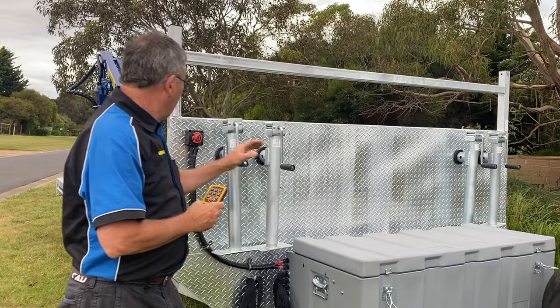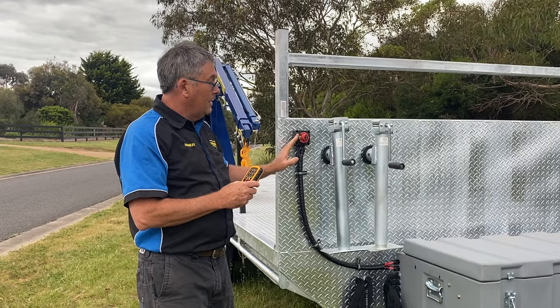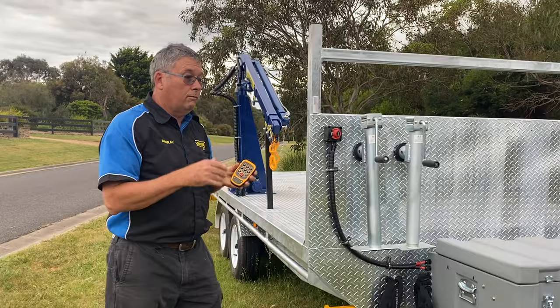This is the main battery isolator for the whole system — you leave it off until you need to use your crane. This is the radio remote that controls the crane. Come with me and I'll give you a bit of a rundown of what else we've got on your trailer.